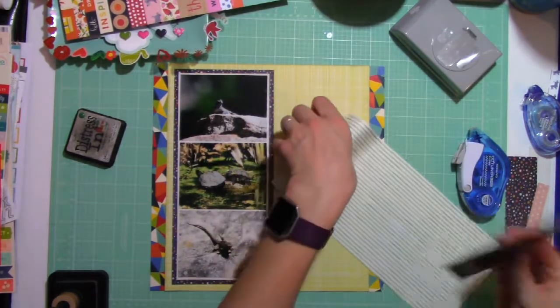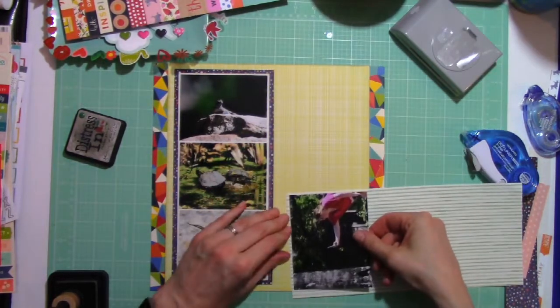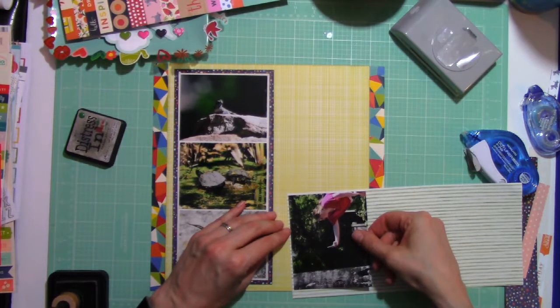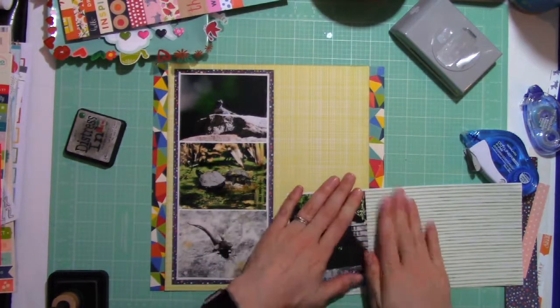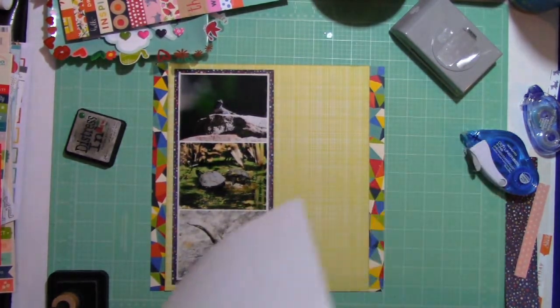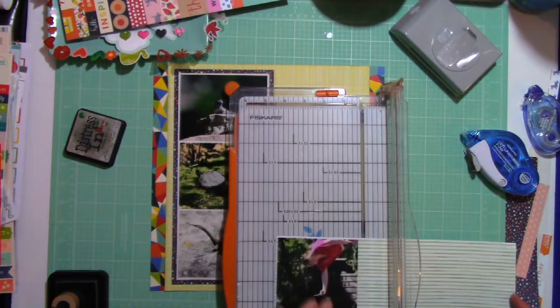After this page that I did, I went on and made two more and I cannot believe how quickly they went. This page took me, in real time, just under two hours to make.